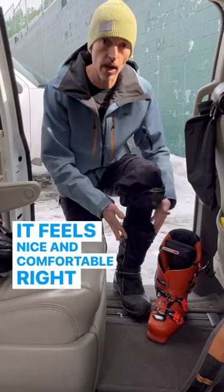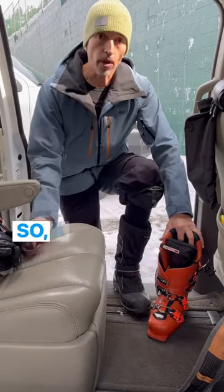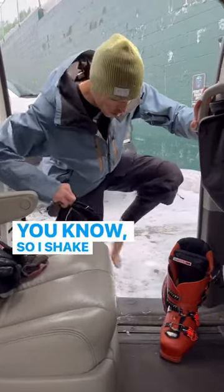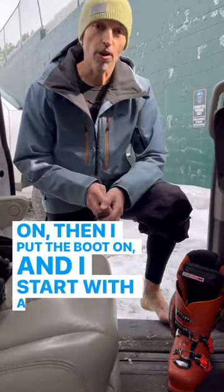It feels nice and comfortable right now, but once you put your boot on and you get up on the mountain, that boot's going to get cold and that's going to transfer to your foot. So a fresh pair of socks and letting your foot dry out a little bit and just get fresh. I shake my foot a little bit like that, let it get some air, and once it's nice and dry, then I put this sock on, then I put the boot on and I start with a fresh foot.